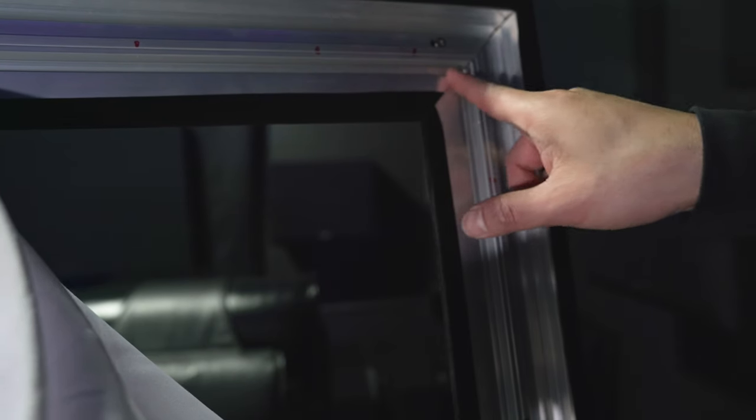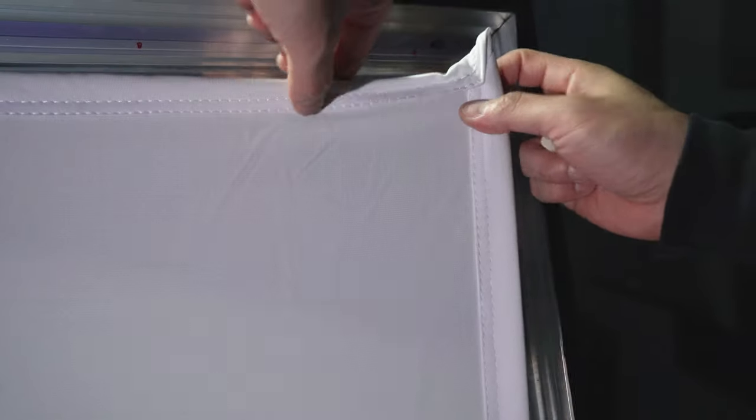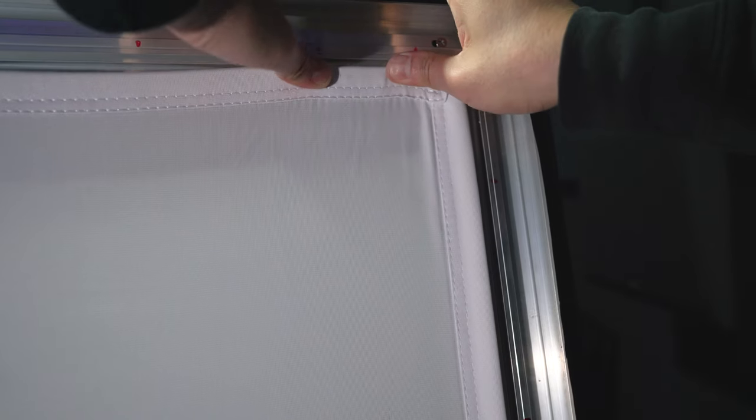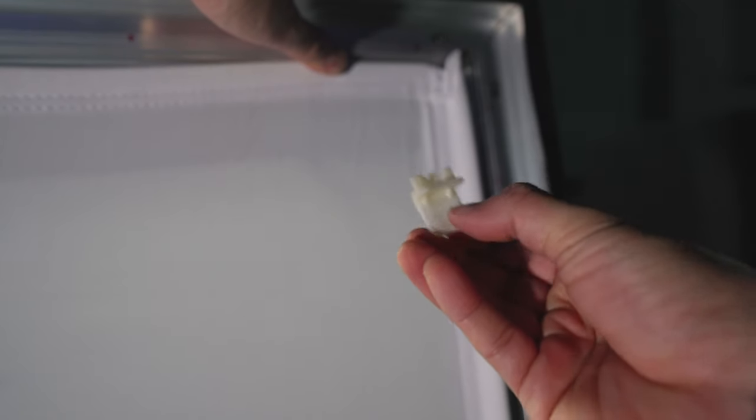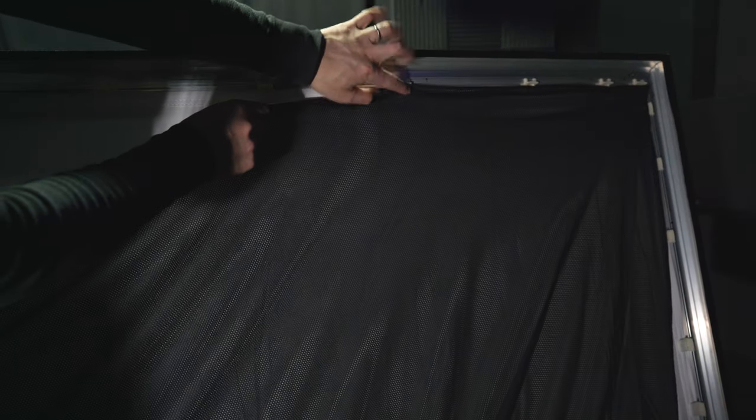Once those are in, line up the screen edge with the groove on the inside of the frame. Take the little tension tabs and stick them in the grooves, which will keep the screen material from popping out. Make sure the velcro side is facing outwards. Do this all the way around the entire frame, keeping the spacing relatively equal. This should put good tension on the screen and keep it flat. Then grab the black fabric and stick it to the velcro on the tension tabs, keeping it as tensioned as possible.